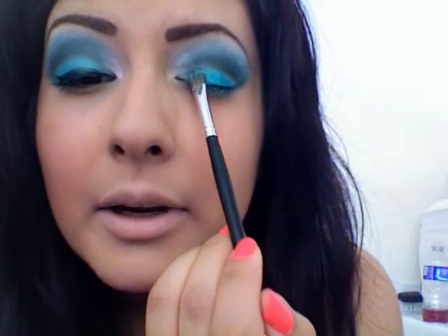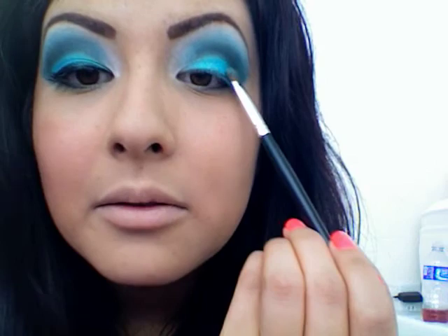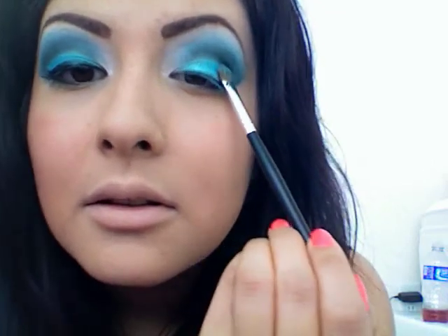Before I continue, I'm going to grab my small brush, wet it again, and get some of that green color back on my lid, because I might have covered some of it. There we go — next you're just going to line your lid.